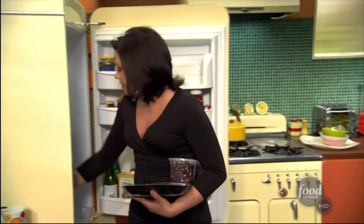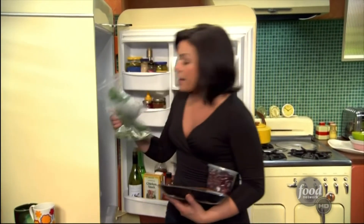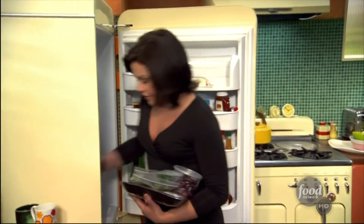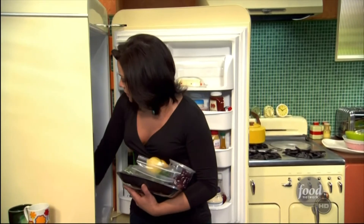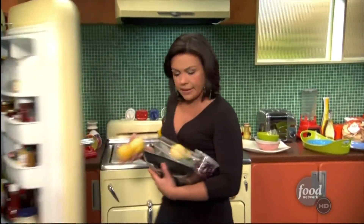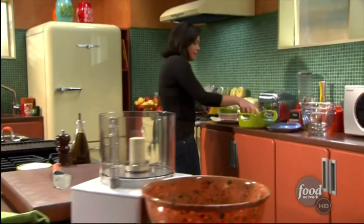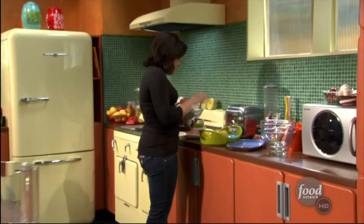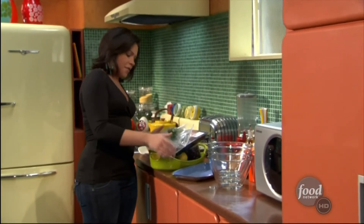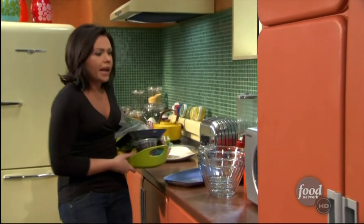I'm gonna grab some olives, and then a combination of flat leaf parsley and oregano, and lots of lemons. I'm gonna need a dish to marinate in, and I'm also gonna need a dish for the chicken — I mean a dish for the hummus — so I'll grab those, that'll help me carry.